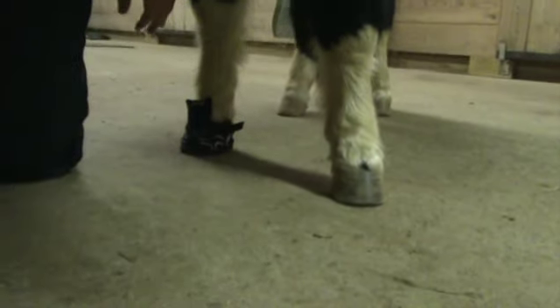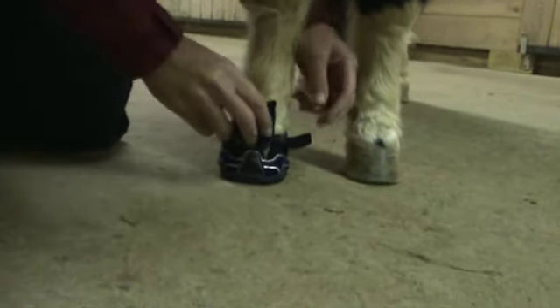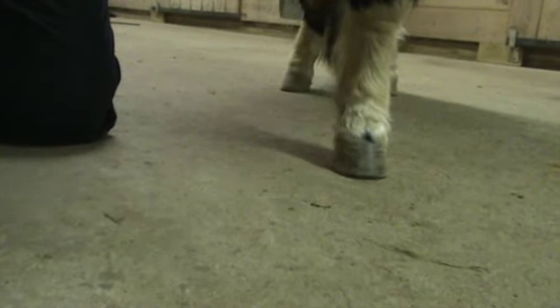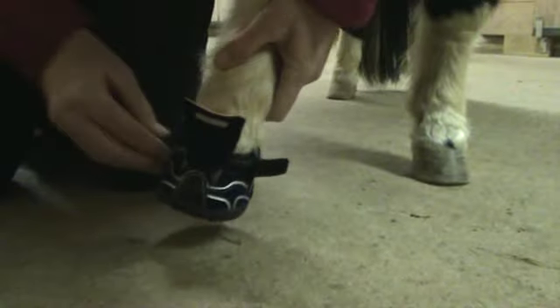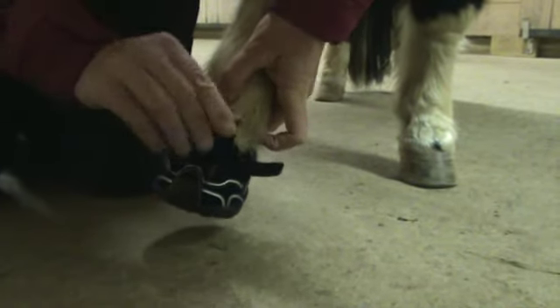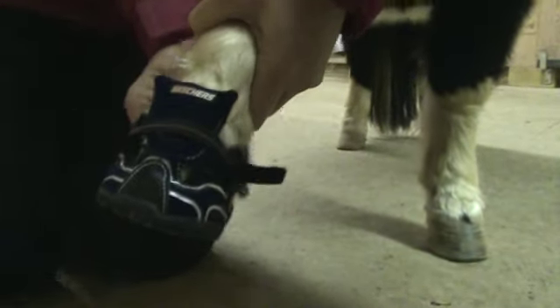Let's have him stand and try to keep him from biting the tongue of that shoe. There he is — good boy. He's standing nicely. So I'm going to get the tongue back underneath the elastic. We've got a pretty good solid fit in there. If I didn't have a solid fit, I would wrap his hoof with some vet wrap to kind of make a vet wrap sock.